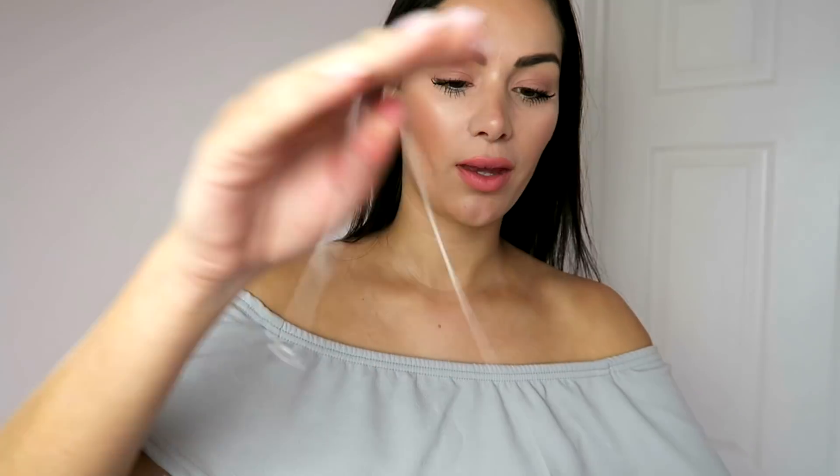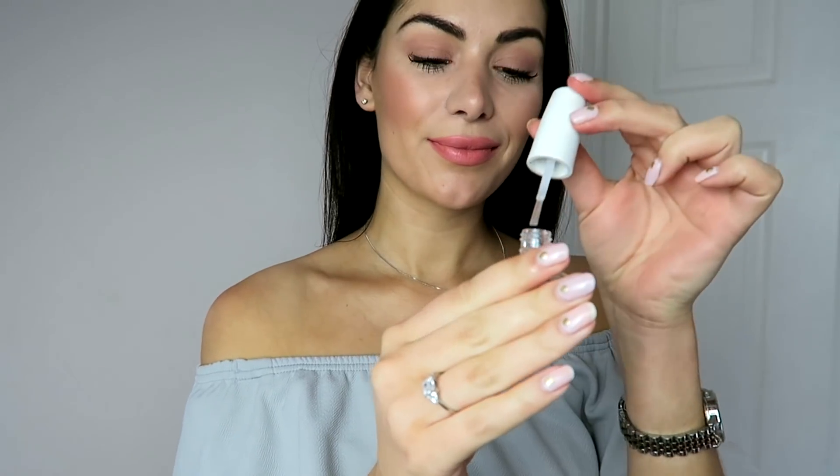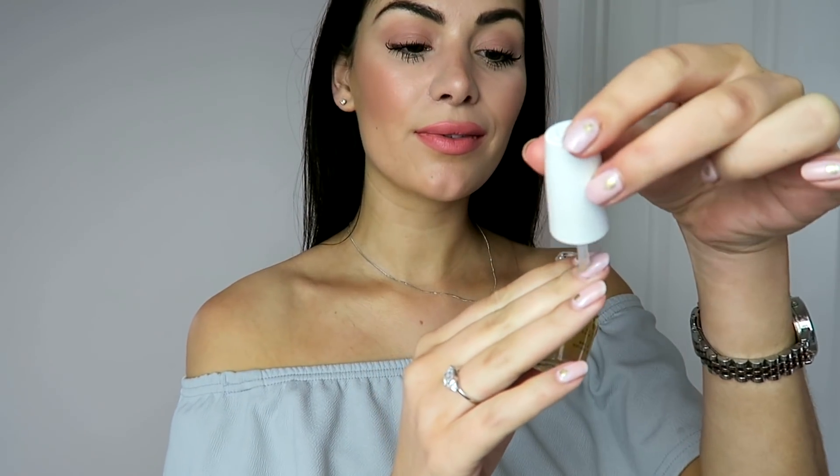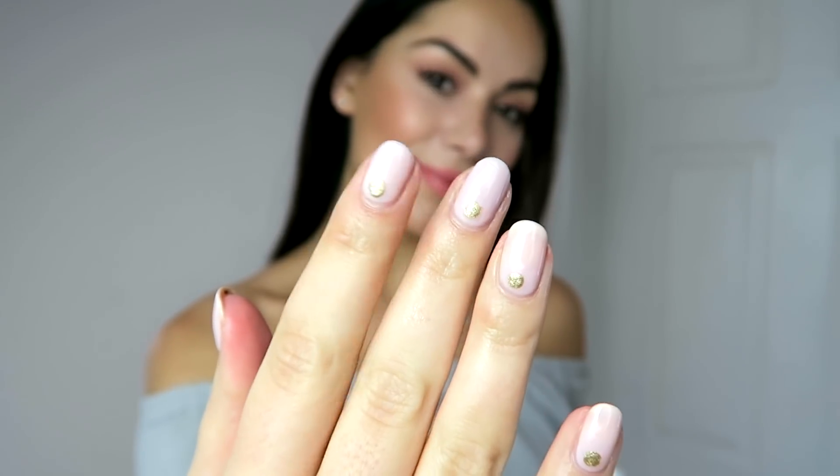Now all that's left is the finishing touches — just adding my jewellery and taking my OPI Pro Spa Nail and Cuticle Oil. Keeping my cuticles in good condition is such an important thing for me and this really is the best cuticle oil. It's super nourishing and just leaves your nails looking super shiny and glossy.